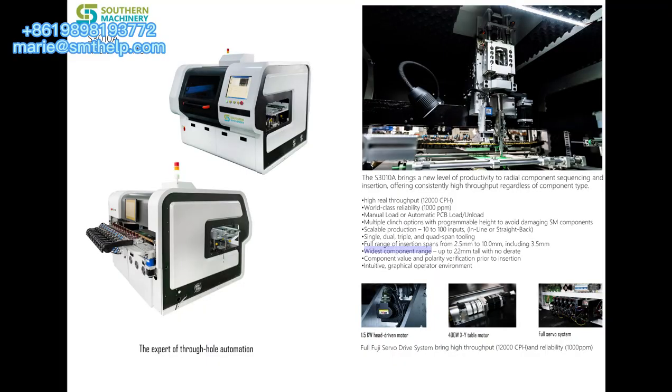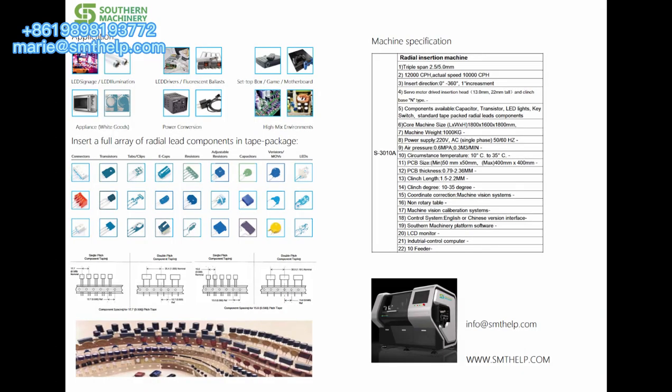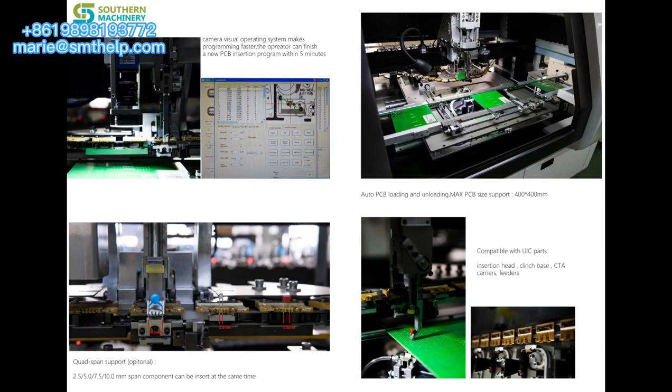It also has component value and polarity verification prior to insertion, as well as an intuitive graphical operator environment. For more information, welcome inquiry.